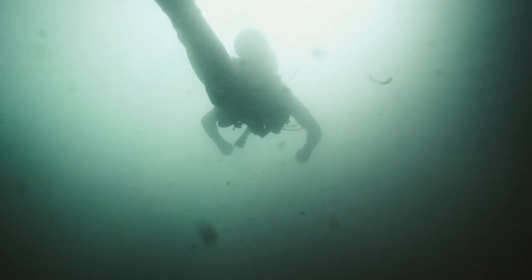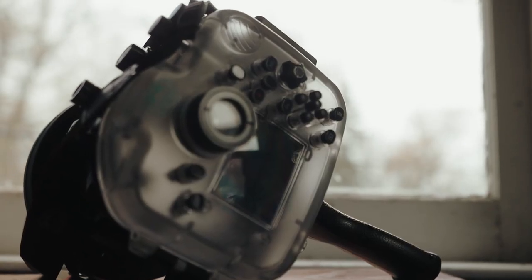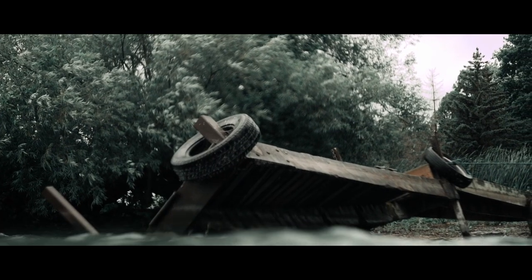Now let's talk about the bigger rig and why I love it. This is the Sea Frogs A73 casing — it basically turns my Sony A73 into a massive GoPro. So while your little action camera, be it a GoPro, Osmo, or whatever, has all those features I talked about, let's dive into what makes this camera so useful.